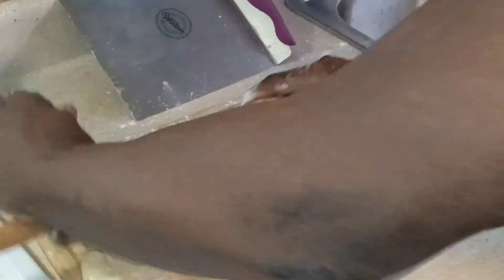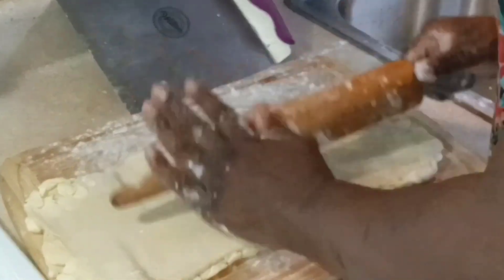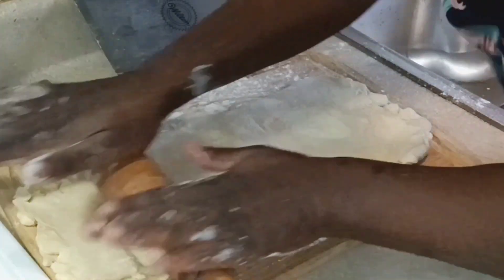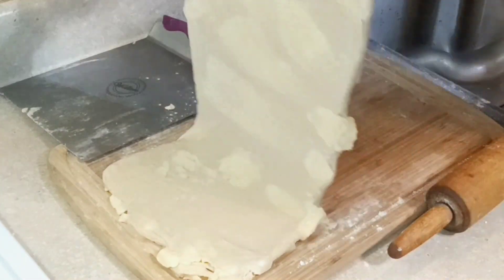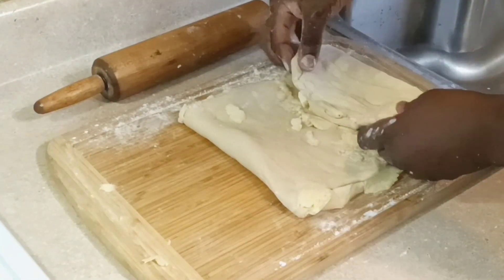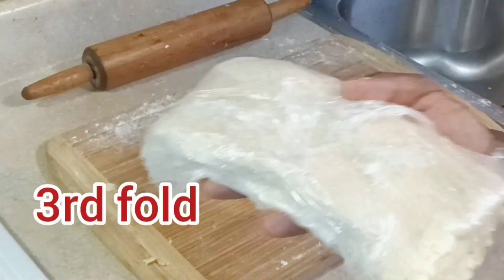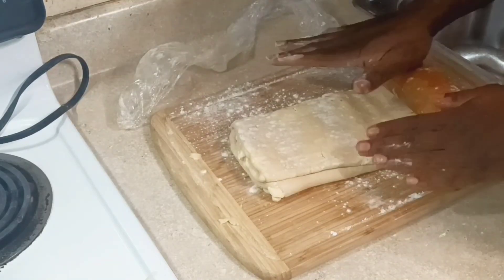Now rolling it out again for the third fold. Nobody wants to go through the stress and fussiness of traditional croissants, so this method makes it accessible. We're taking half the rolled-out dough and folding it to the middle, then the other half to the middle, then folding once more. Back in the freezer — that's number three.